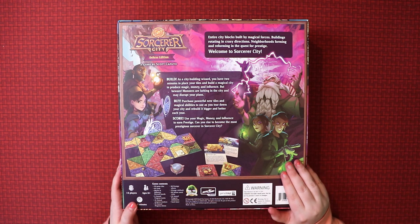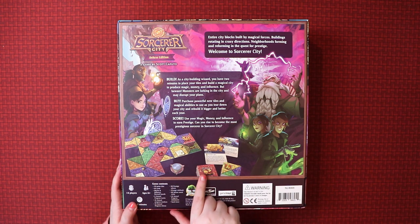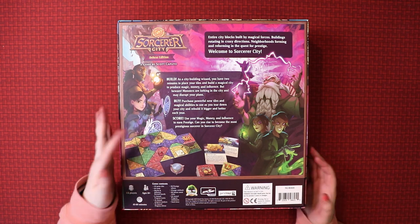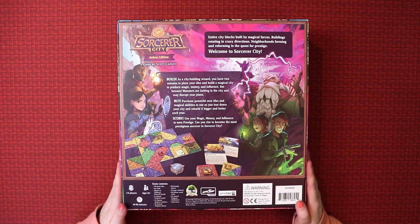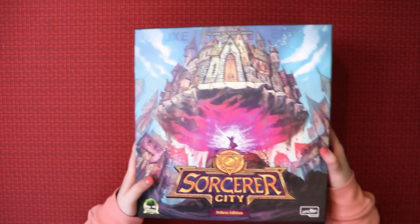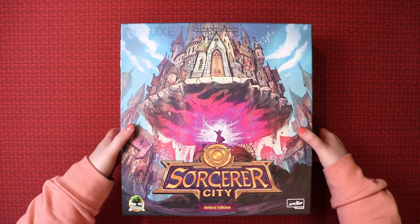Fascinating stuff. On the back you can see some more of the artwork, and you can see there's plenty of tiles and cards - that's what kind of game it is. It seems you're gonna build things, you're gonna buy things, and you're gonna score things. That sounds pretty straightforward and fun. It lists all the contents here, and I love how thick the box is. This isn't a thin flimsy box - this is thick stuff.